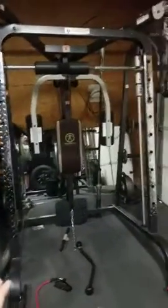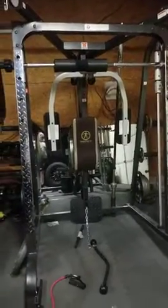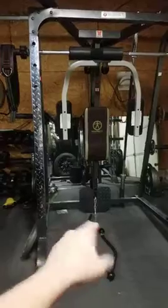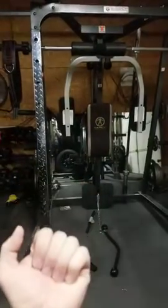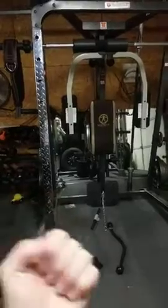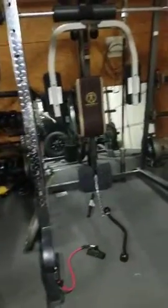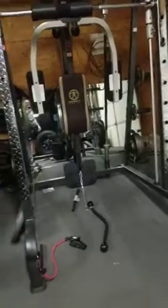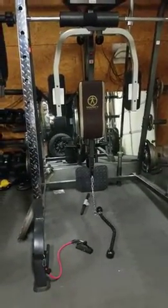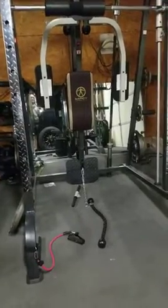The only issue I have with this machine is your lower cable. You do not get a full range on your biceps — like if you're doing biceps — and if you're doing shoulder pulls, you don't really get a full extension there either. So that's really the only thing that is really hindering this machine.